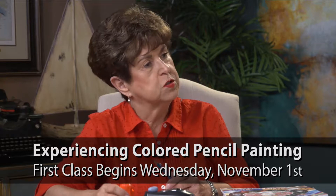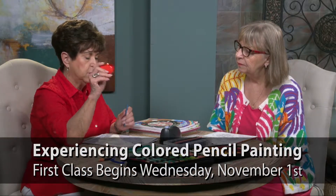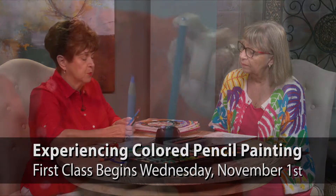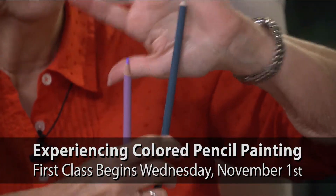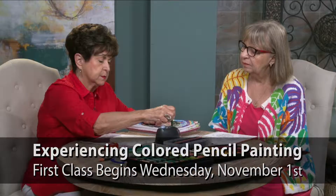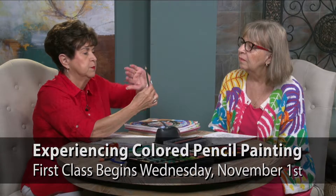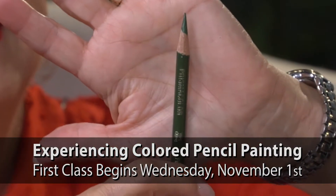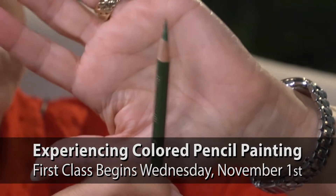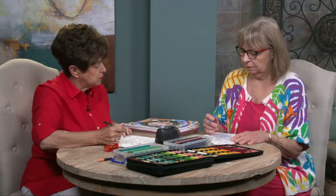Pencil sharpeners are probably the most important part of this, other than the pencils, because you can use handheld. I prefer a battery-operated or electric pencil sharpener. This appears to be a sharp point, and this is a dull point, but what we're looking for is a very fine point because your paper, if you were to look at it under a microscope, is hills and valleys, and you have to have that point to be able to get into the valleys. Otherwise, when you're finished, you'll see all the white showing through your color.